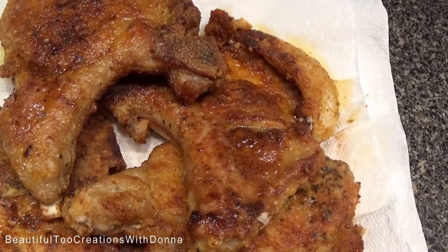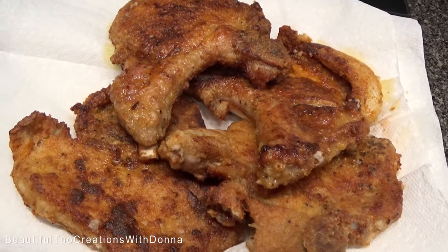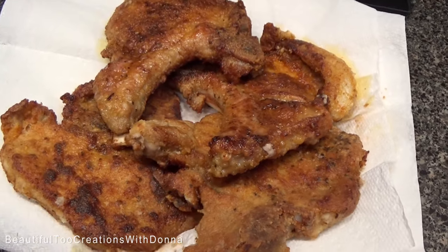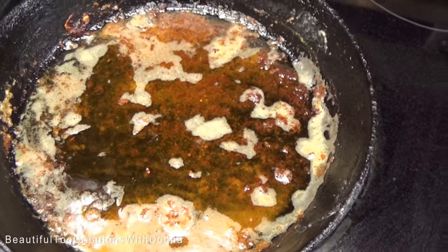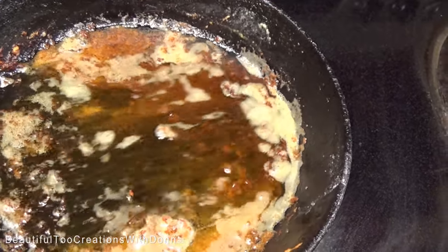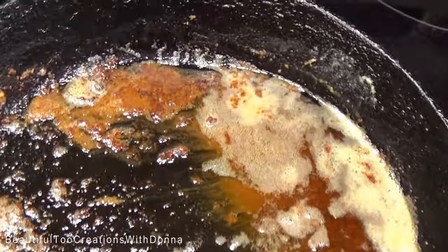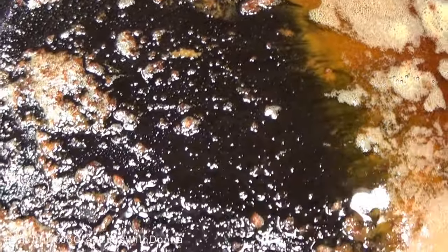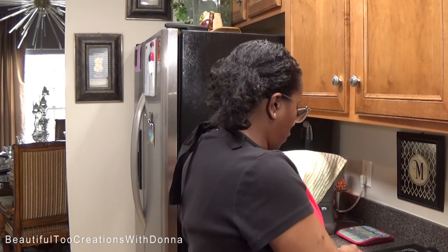You guys, it is just that simple to fry pork chops. What I want to do is let them rest a little bit before we cut into them. Now ordinarily if I were going to make some gravy, I would pour off just a little bit of that grease, and all that pork chop goodness left in there — we would make a wonderful gravy. But today's menu doesn't call for gravy.